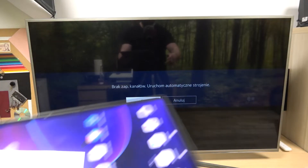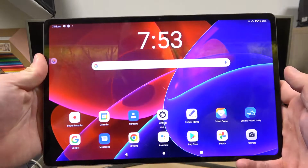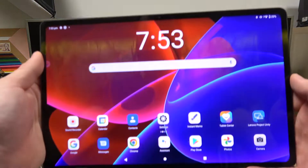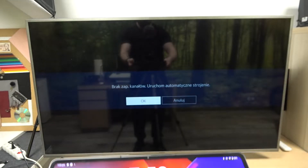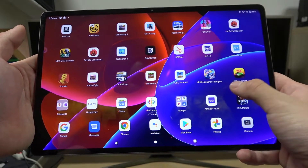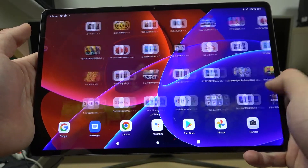Hello. In front of me I've got Lenovo Tab P12 Pro and Samsung Smart TV. In this video I will show you how to cast screen from tablet to TV using YouTube app. In the beginning, make sure that both devices are connected to the same Wi-Fi and then enter the YouTube app.